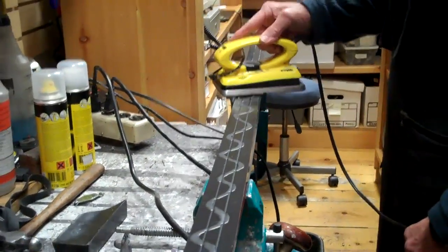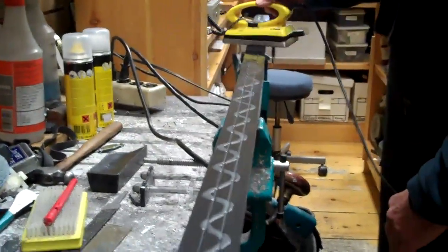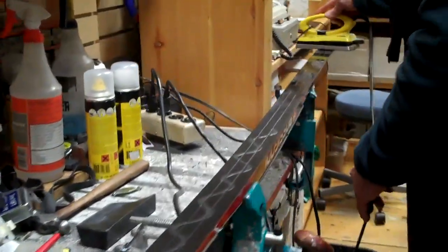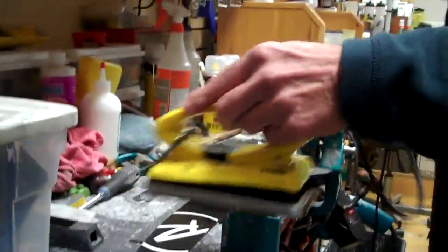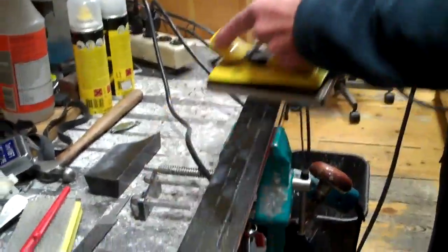Then we're going to iron in the wax as it melts on the ski, taking a little time to spread it out. This is warming the base, allowing the wax to penetrate into the pores of the P-TEX. We want to get it down in there. We want to keep the iron moving. We don't want the iron to be too hot. If the iron is smoking, it shows that the iron is too hot for the wax that we're using.